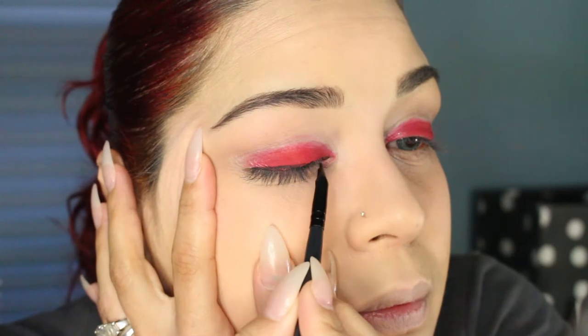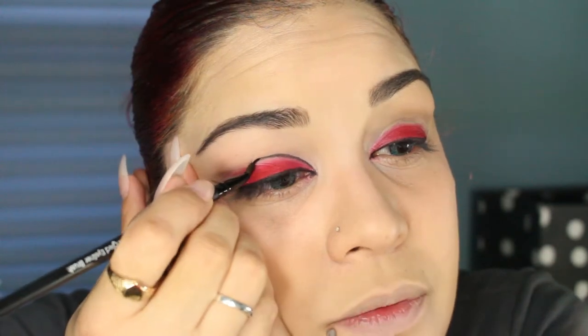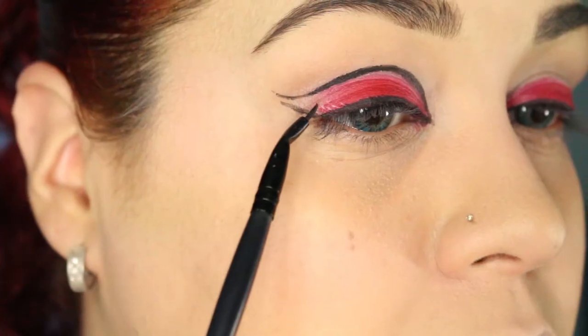I'm going to move on to eyeliner. I'm using the Fergie Wet n' Wild cream eyeliner in Little Black Dress with the Elf Angled Eyeliner Brush. If you're not comfortable with eyeliner, just take your time and use short strokes — don't just go and expect a perfect line. I'm going to start from the inner corner of the eye and go into the crease, following the natural crease line. You can always add more product afterwards — you want to start off soft. I stopped right at the end of the crease and I'm going to curve it out and give it a flick.